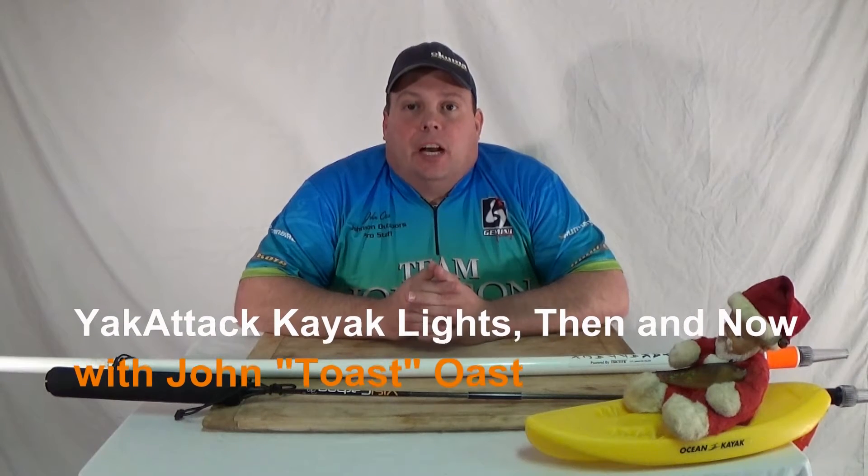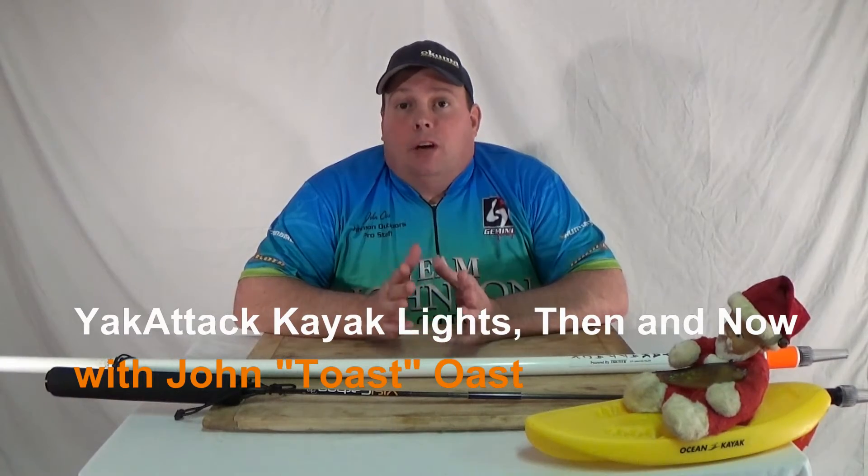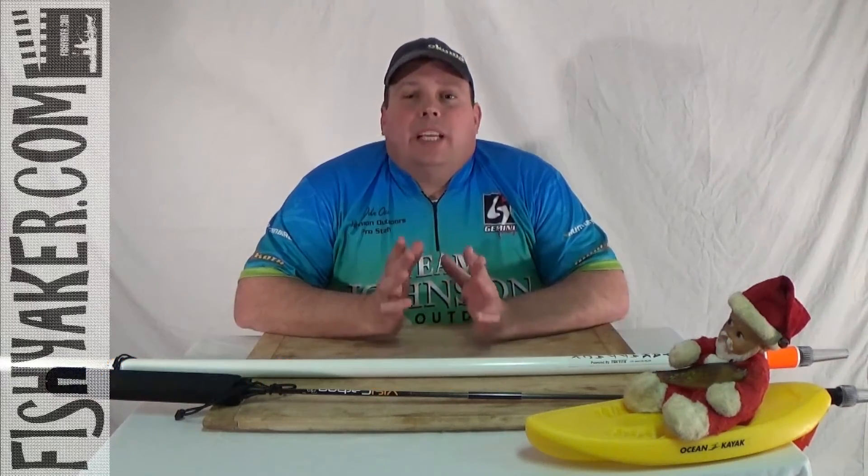Hi, it's John Ost from FishYacker.com. I was sitting around a few minutes ago thinking again about how far the rigging-related concepts for kayak fishing have come over the last several years, specifically even within the time frame of doing these FishYacker videos.